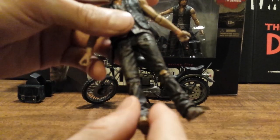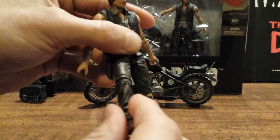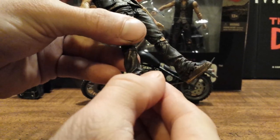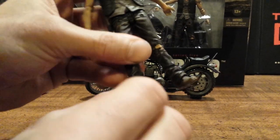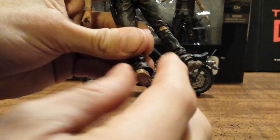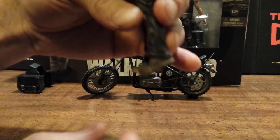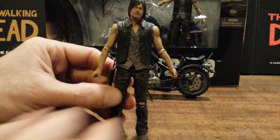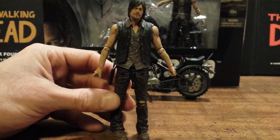Below the hips it's pretty much the same as all the other figures: ball joint and hinge at the knees with the same range of rotation. At the foot he doesn't have an ankle pivot but he has a ball joint and hinge where you can get the feet kicked up and kicked to the side on both. Really nice articulation overall — I hope this is a new standard for McFarlane. Very very happy with the articulation; got to give that a 10 out of 10.